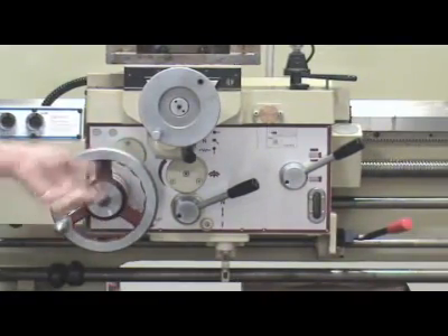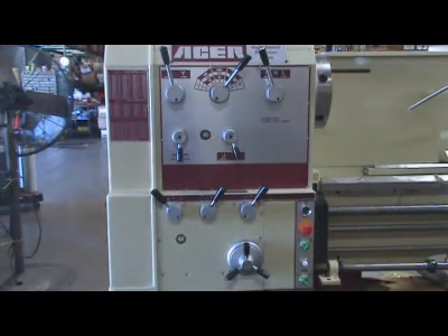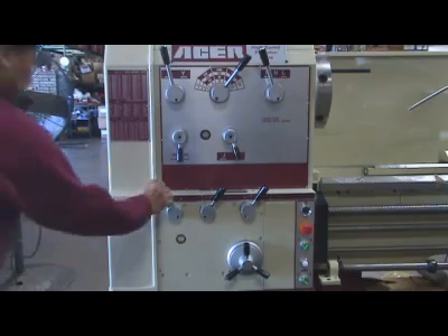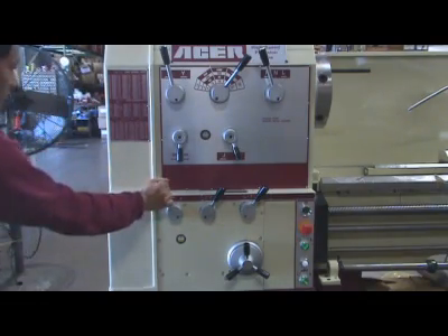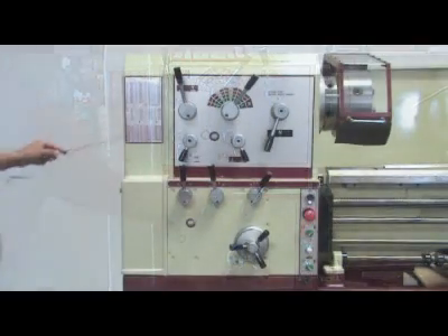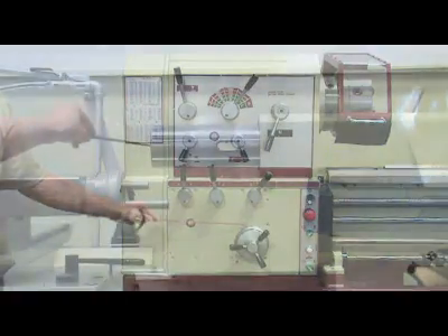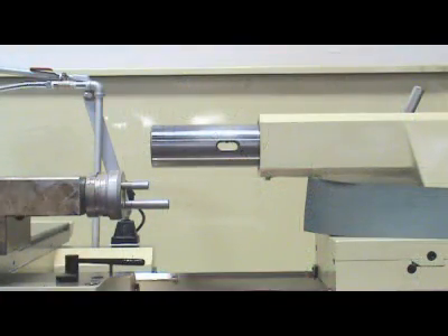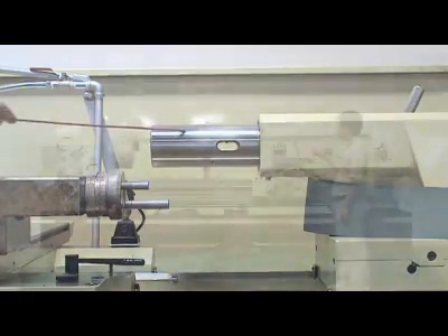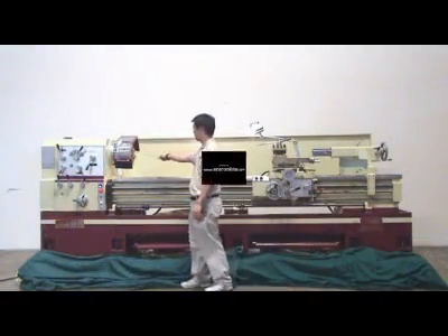Quality is our number one job. Acer — the name says it all. All Acer lathes are backed with the best service through a nationwide dealer network. Acer keeps an extensive parts inventory in stock at California and New Jersey warehouses for immediate delivery. Check our prices for these quality precision lathes — you will be surprised how affordable they are. Join hundreds of Acer Dynamic Lathe happy users. We hope your next lathe will be Acer.